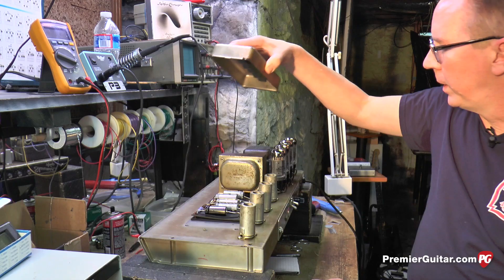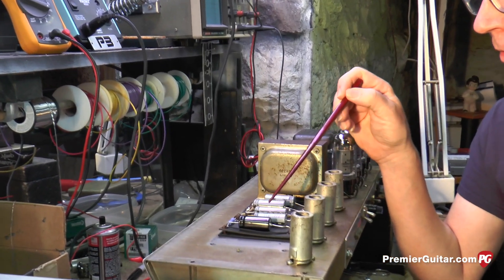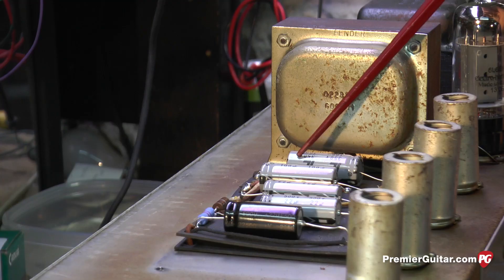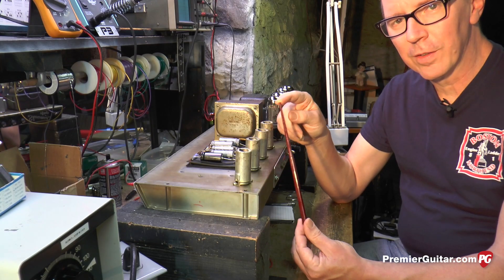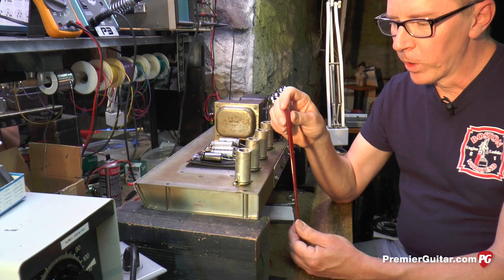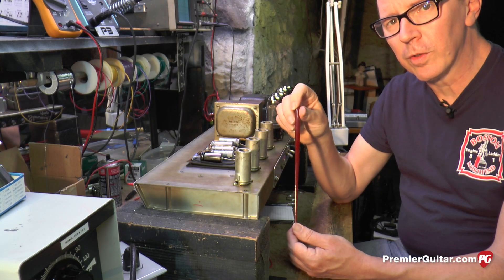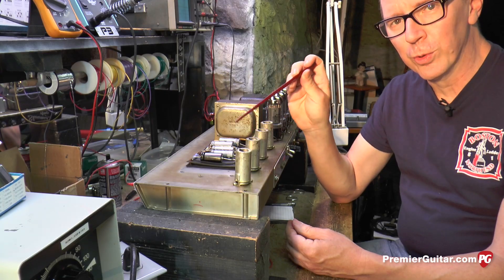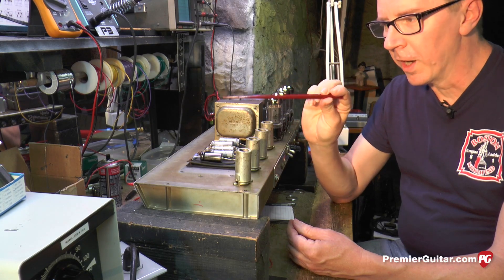I'm going to remove the cover now and show you the filter capacitors in this '66 Showman amplifier. These are the capacitors known as filter capacitors — they filter noise and hum out of the sound and also stabilize the amplifier. This is a chopstick, available at many fine Japanese restaurants, and it's made of wood. We're going to use it to poke and prod inside the amplifier because it does not conduct electricity. You would never use a screwdriver or anything metal inside a tube amplifier. If there's just a broken wire, you can find it by poking around with a non-conductive chopstick.